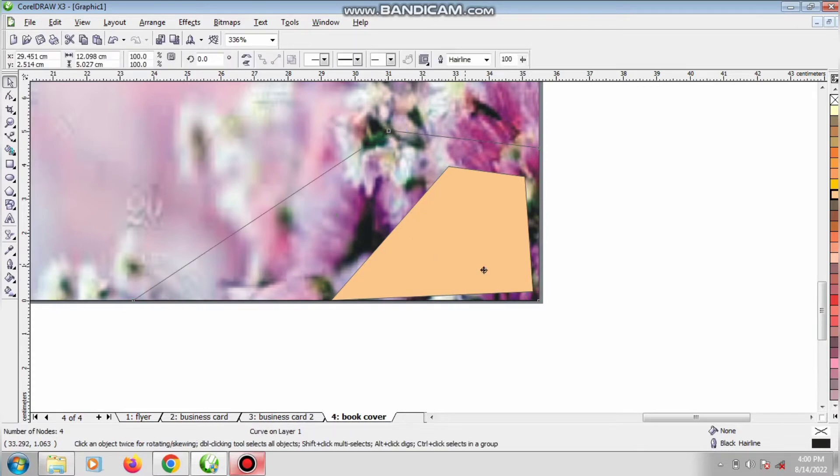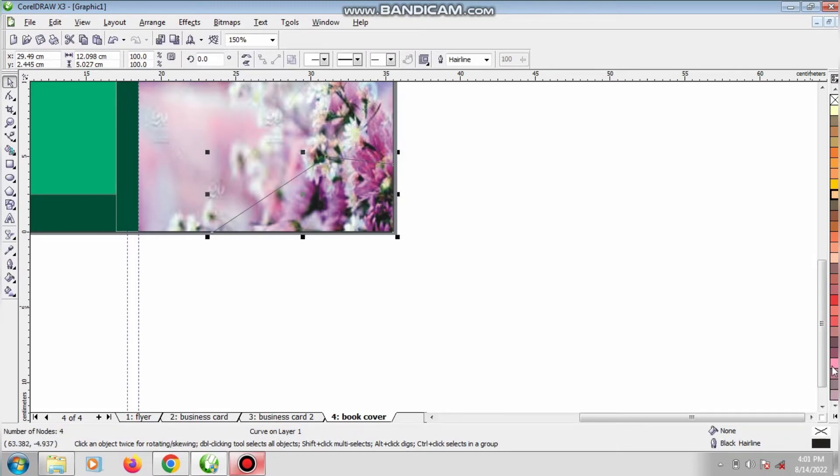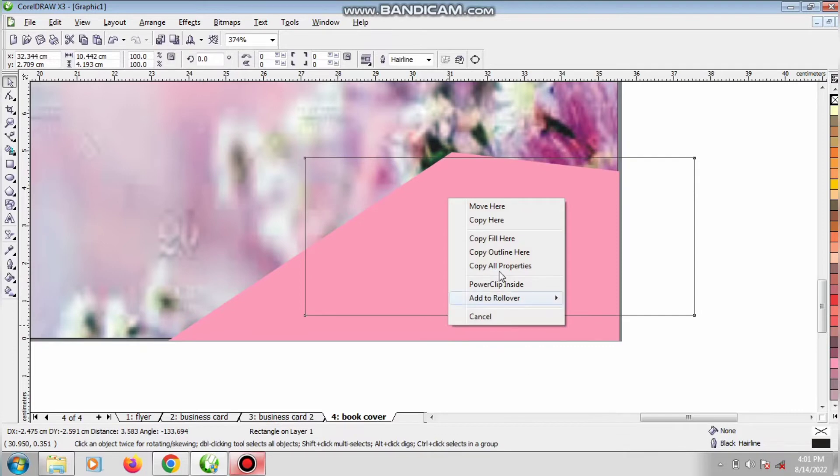Do you see the shape I created? This is the shape we shall be using. Which tool did I use? I used my Bezier tool — I've told you since the beginning that I love to work with the Bezier tool; it makes my work easier. You can also shape a rectangle if you have the time and it will give you something similar. With no outline, I'm going to power clip this rectangle inside, or I reduce my shape and power clip the rectangle into the same shape.